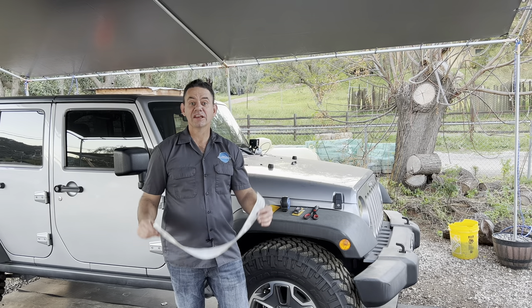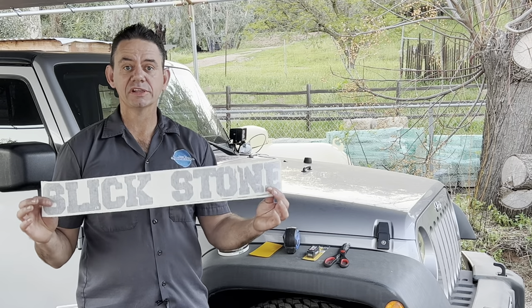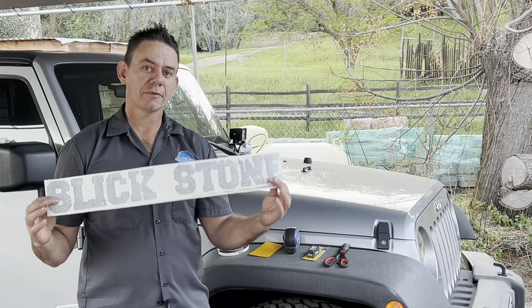Hi, I'm Brian Esser from HowToAutomotive and in today's video I'm going to take you step-by-step through the process of installing vinyl decals on your Jeep Wrangler. So come with me.